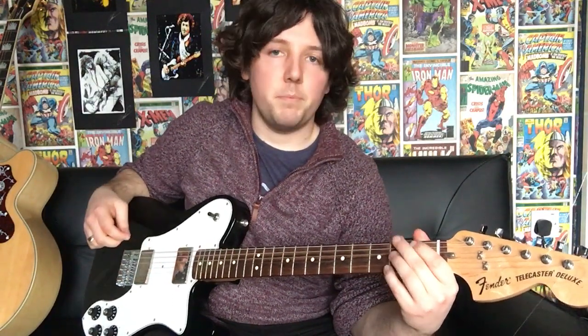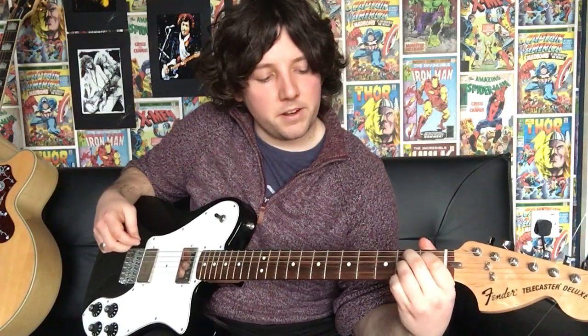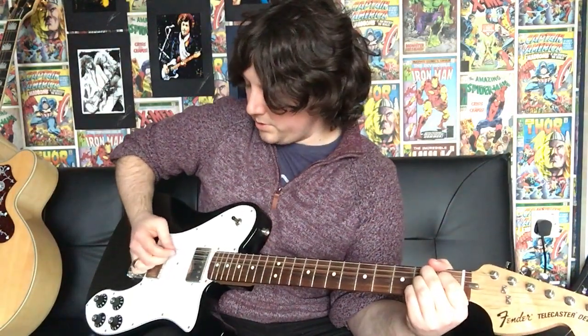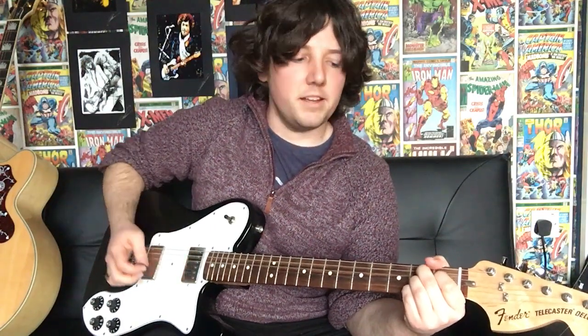So how you play the B7: middle finger 5th string 2nd fret, 1st finger 4th string 1st fret, 3rd finger 3rd string 2nd fret, and then your pinky on the 1st string 2nd fret. And then I just strum. So you do 5th string, 2nd string, then 3rd string, and then strum from the 5th string down — and that's that there.